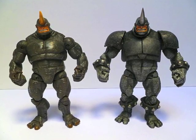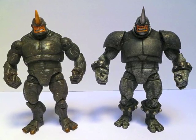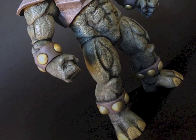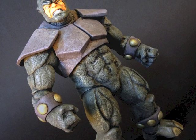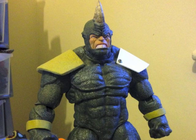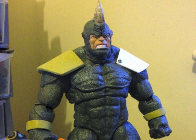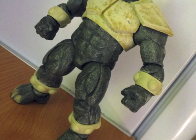Longtime viewers of my channel will remember two years ago when I performed a similar upgrade to the Marvel Legends Rhino. Well with the release earlier this year of the Marvel Select Rhino, it was only a matter of time until I put epoxy clay to plastic. Here you'll see from these work in progress pictures I screwed craft plastic sheet into the figure for the shoulder parts of the armour and then sculpted over with epoxy clay.